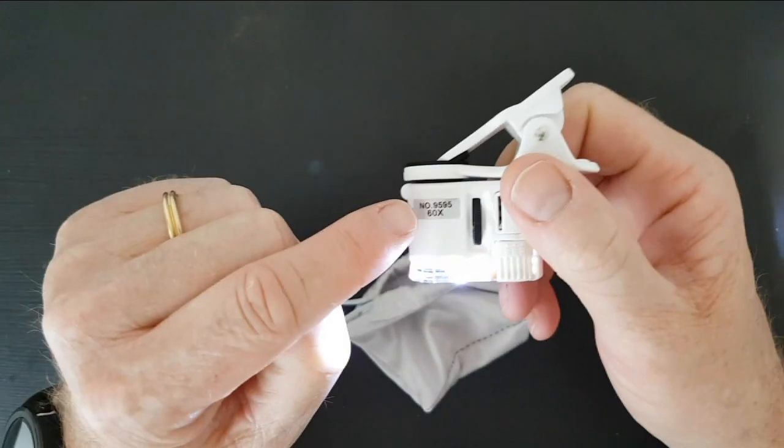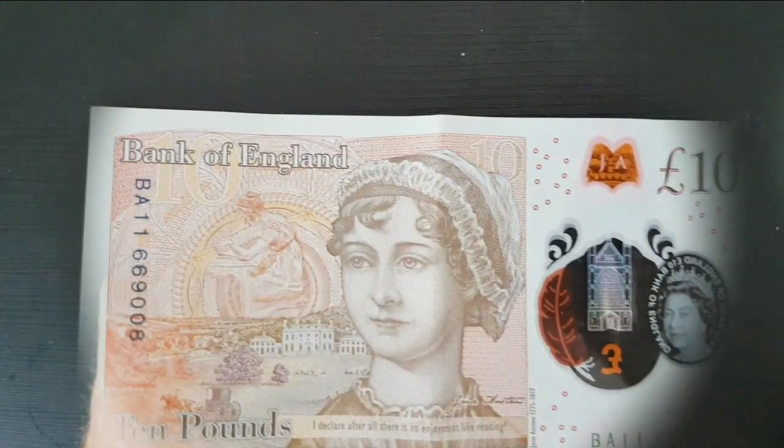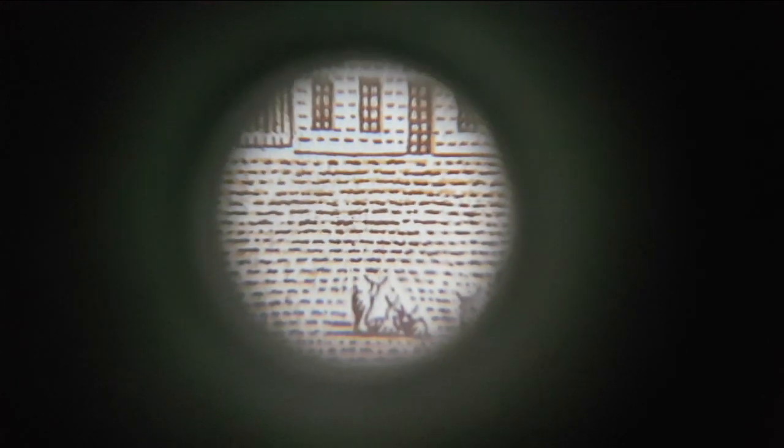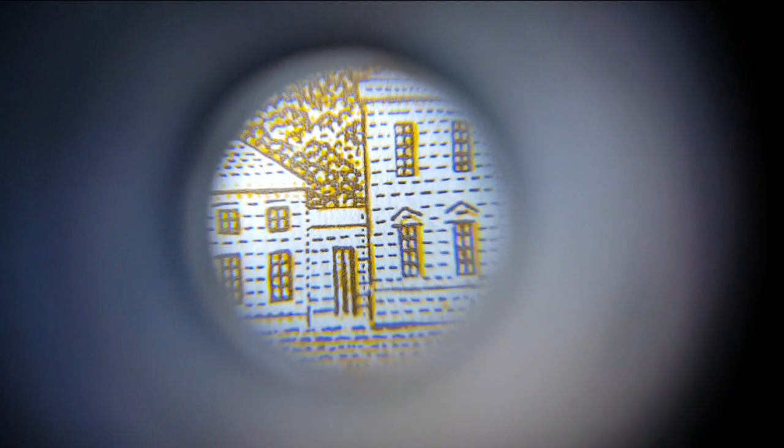It claims to be times 60 — let's check that out. First, let's have a look at the micro-printing on a tenner. There appear to be little animals down in the corner. Yeah, definitely not times 60 though. Let's try it with the light on and then the light off to see if there's a difference. The white light is giving colors that are more true to life. There's a quote here: 'I declare after all there's no enjoyment like reading.'